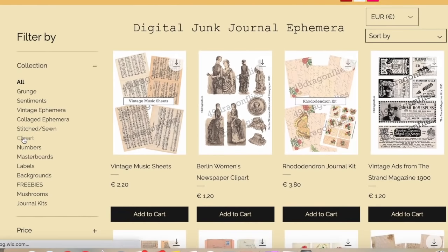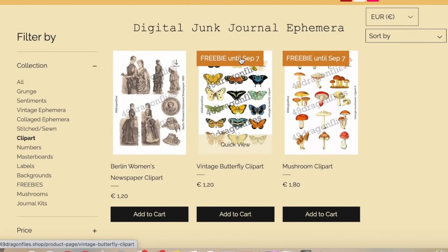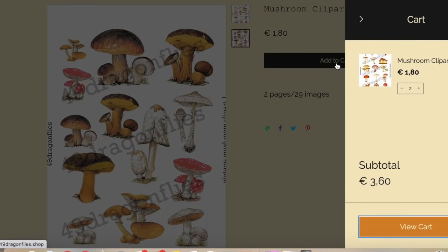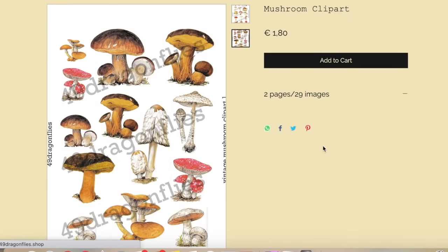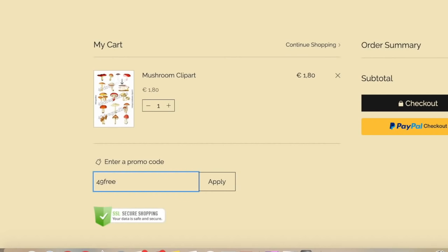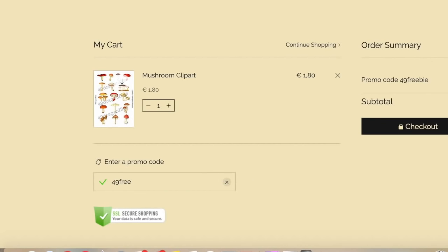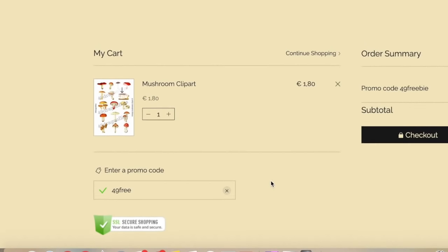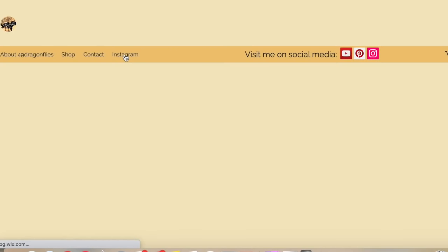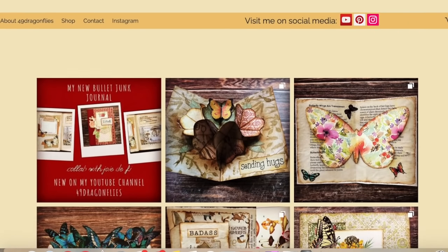For example, looking at the vintage children's book, you see first the overview and then you can click on each individual page to see what the actual pages will look like when you get them. It's instant download - I currently only have digital products. I will have some physical products like journals later on when the pandemic mailing situation has calmed down. There's a freebie until September 7th - if you add that to your cart, enter promo code 49FREE between September 1 and September 7 and click apply, it immediately takes off the amount.